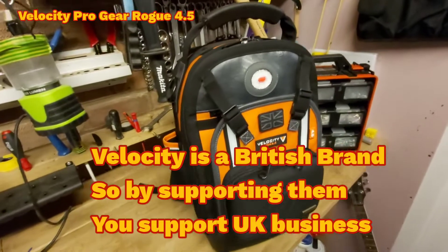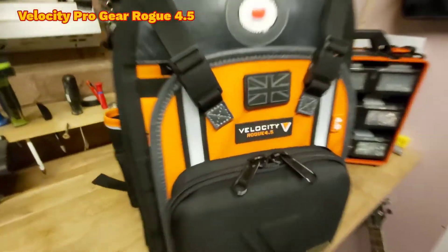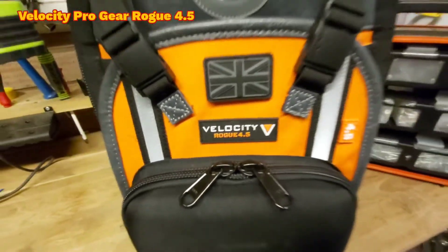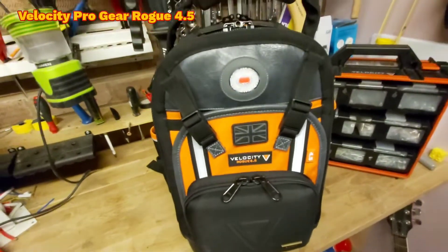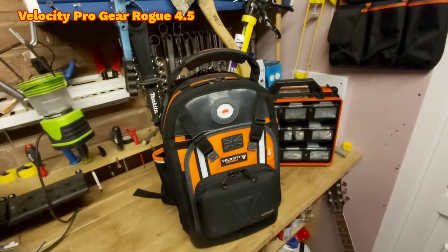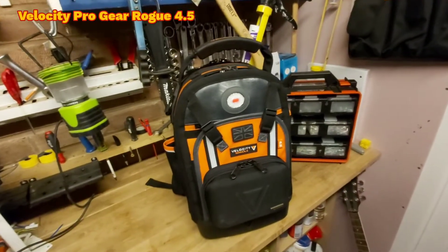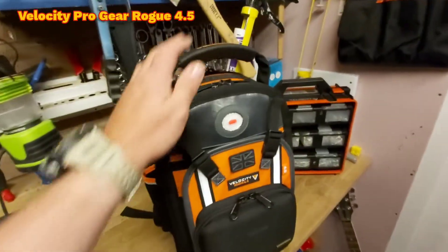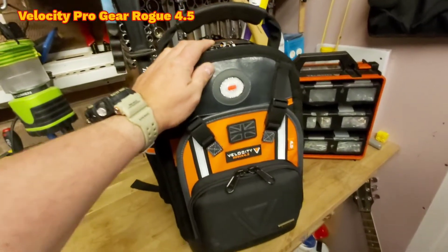This is my brand shiny new tool bag — this is the Velocity Rogue 4.5 backpack from Velocity Pro Gear. I'd like to say a big thank you and shout out to Tony from Velocity Pro Gear for gifting me this bag. He sent it to me for review, and what I'm going to be using this bag for personally is my service bag.